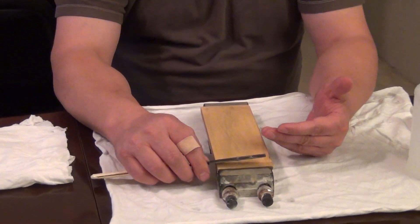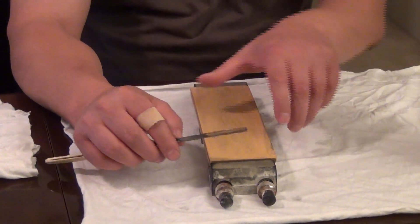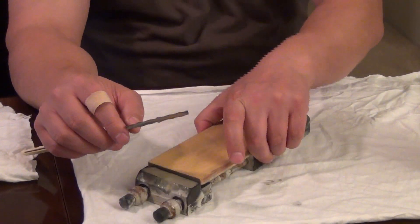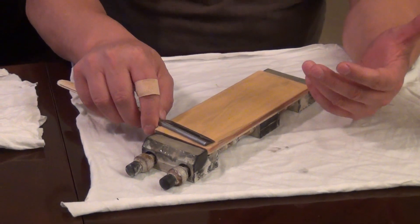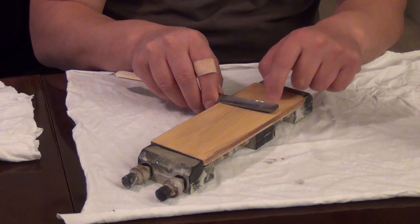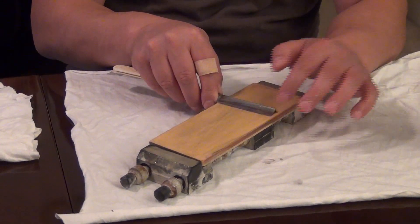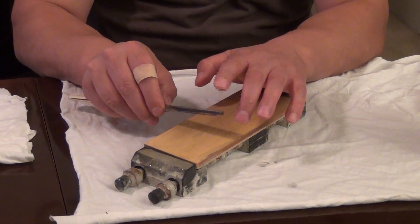Straight strokes are great for learning purposes when you start, but as soon as you get a little more experience, you switch to one-hand strokes. The issue starts with one-hand strokes: unintentionally, when you push, you push on the heel side and put more pressure there. As soon as you put more pressure on the heel side, the tip of the blade lifts up and you don't keep the blade flat. As a result, most of the blade gets sharp except the tip.